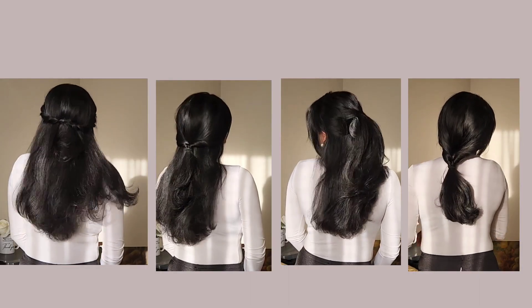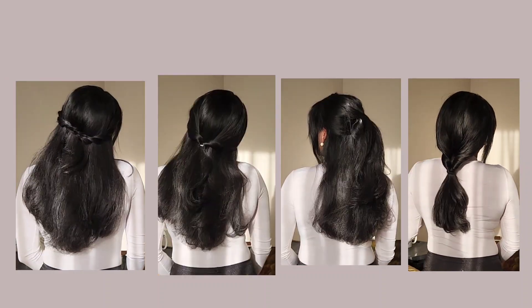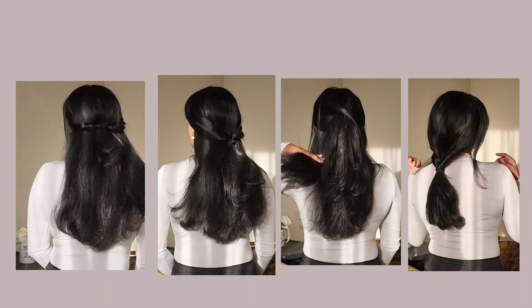That is it for today's video! I hope you girls enjoyed all of the different hairstyles. It's very simple and it can take your normal straight hair or blow wave into something much more prettier. Thank you so much for watching and I'll see you guys in my next video.